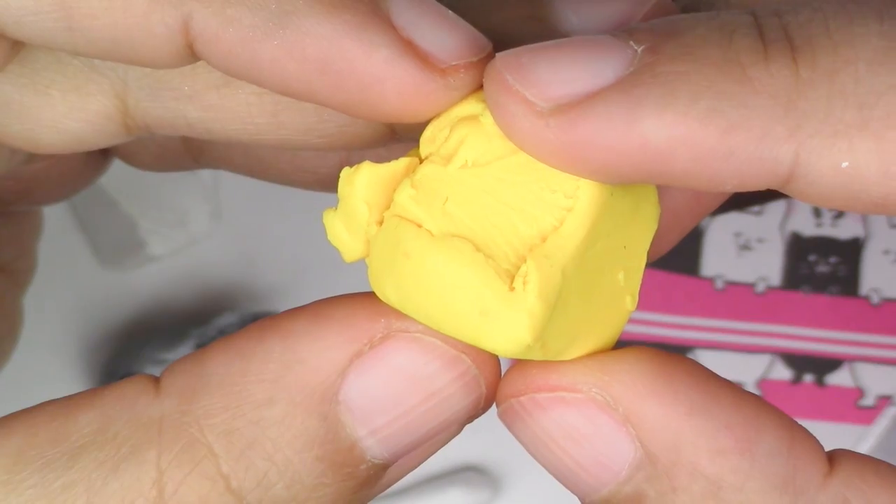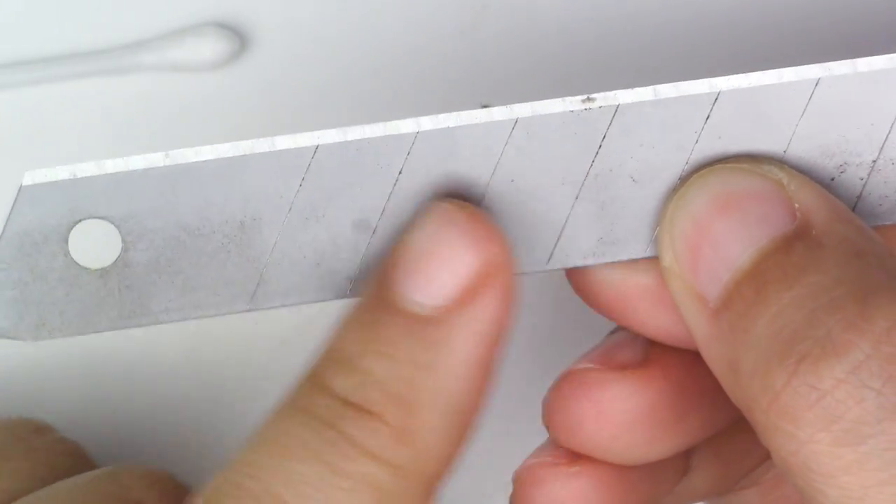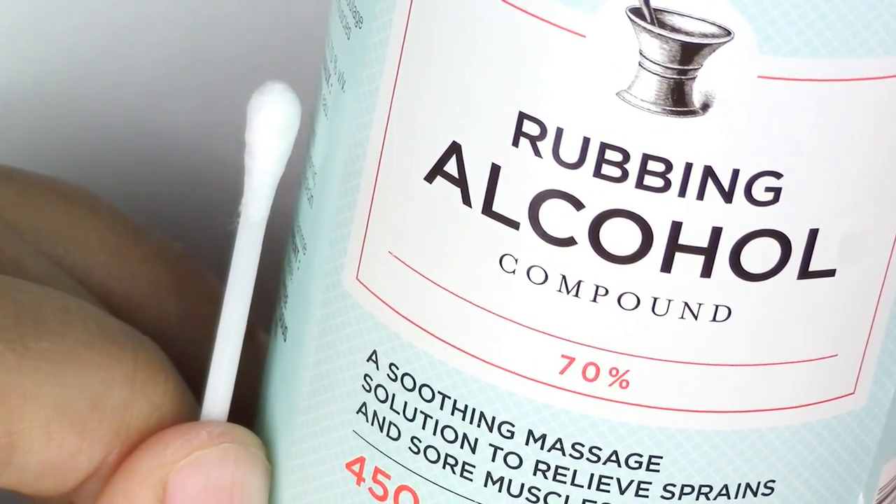Here's what you'll need for this project: an orangey yellow, gray, white, black, a dark brown chalk pastel, a long flat cutter, an eye pin, your liquid Sculpey, and finally your rubbing alcohol and Q-tip.